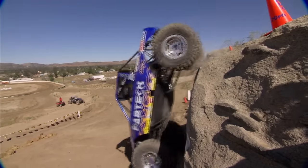If you want to be the best driver, you've got to go out there and beat the best drivers, and that's what we're after this year. Xtreme 4x4 starts now.